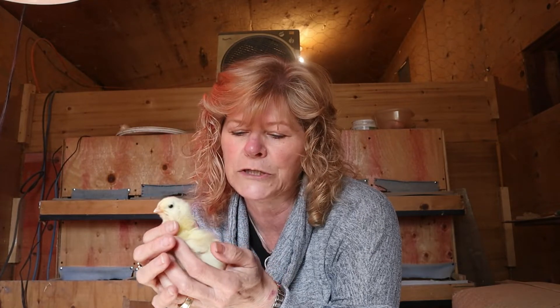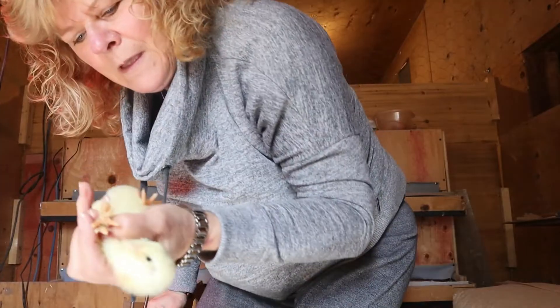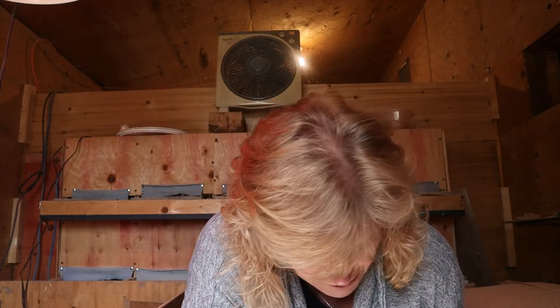This next one is one of the Cornish Cross broilers. The Western Rustics have more brown on them, whereas the Cornish Cross are basically pale yellow and will lose their fluffiness once their feathers come in — you can already see some feathers on the wings. This one looks really good too. When we received the chicks, they sent us one extra of each breed, so we ordered 15 of each and got 16 of each, just in case there are any mishaps.